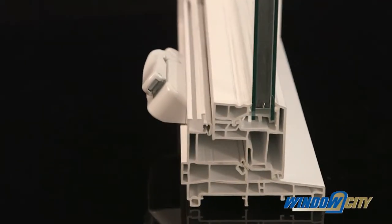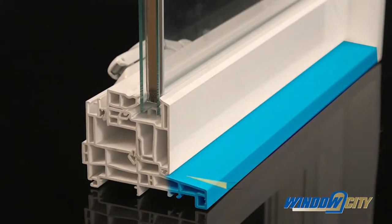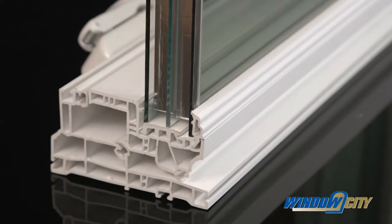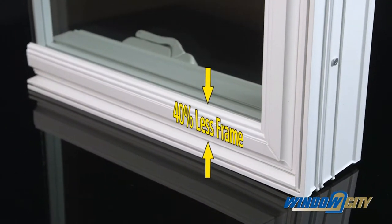Our classic windows are designed with a smooth unique European profile and come with a tapered brick mold built into the frame. Our heritage maximum have been designed with a contoured slimline profile with 40% less frame to offer the maximum glass area.